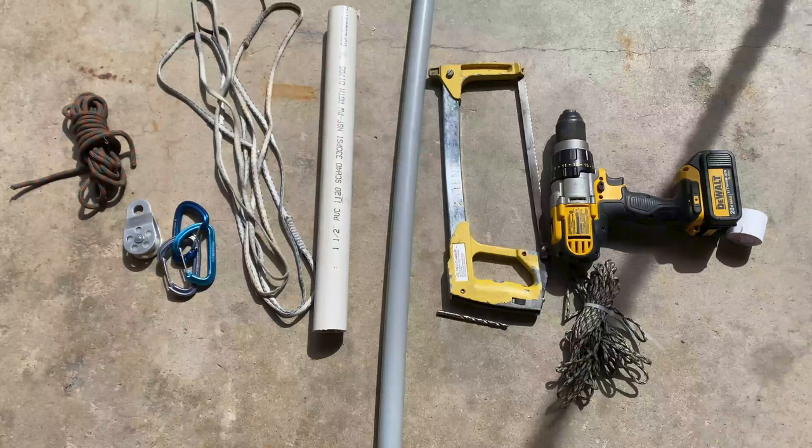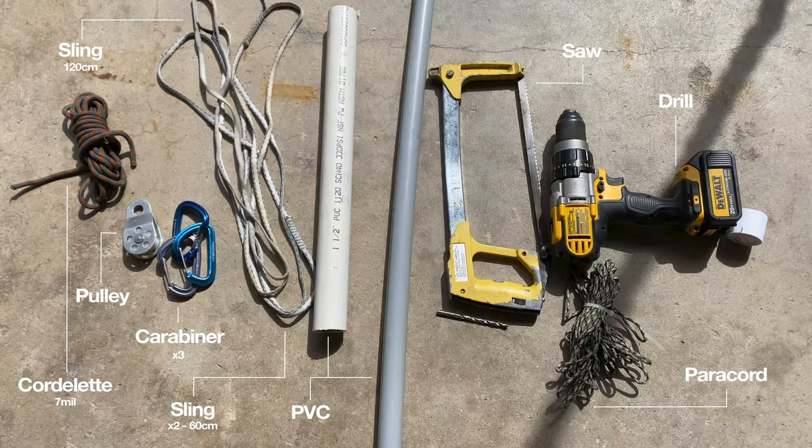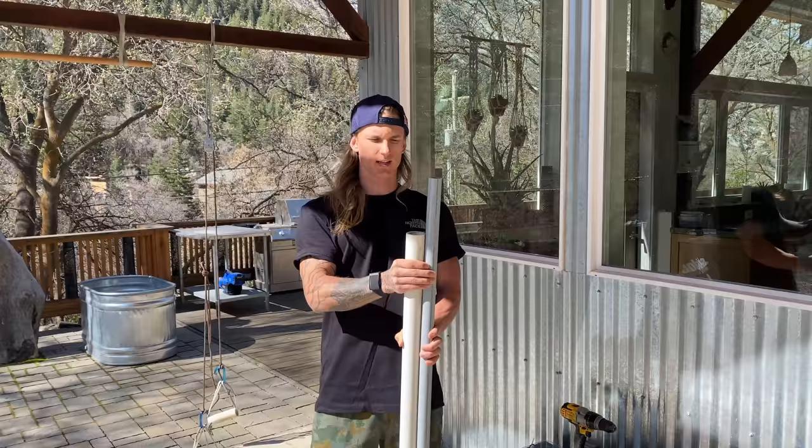Everything you need is a cordelette, 7mm or so, a pulley, three carabiners, a 120cm sling, two 60cm slings, some PVC, a saw, a drill, some paracord, tape, and a quarter inch drill bit.